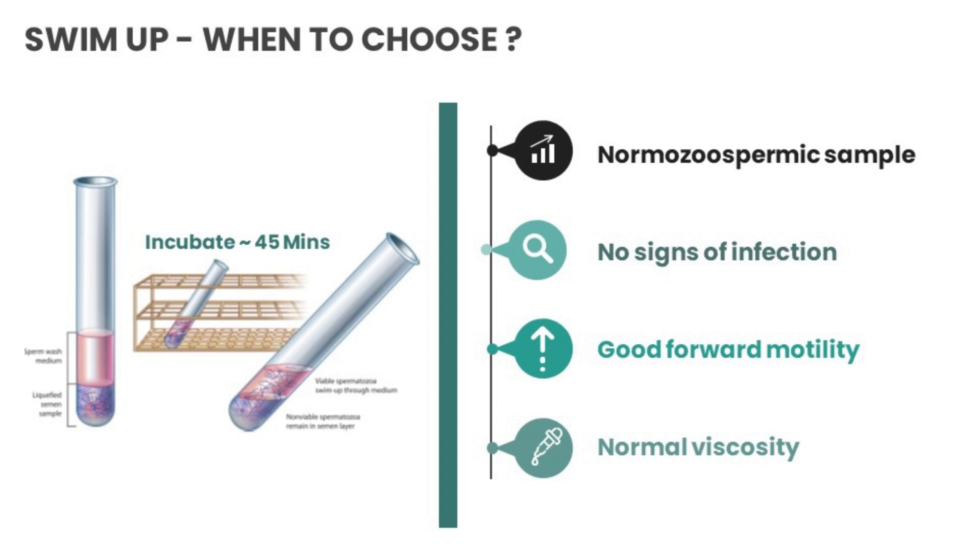What is swim-up and when should you choose it? The swim-up method should be chosen for a normospermic sample. There should be no signs of infection in the semen sample. It should have good forward progression or motility, and it should have normal viscosity.